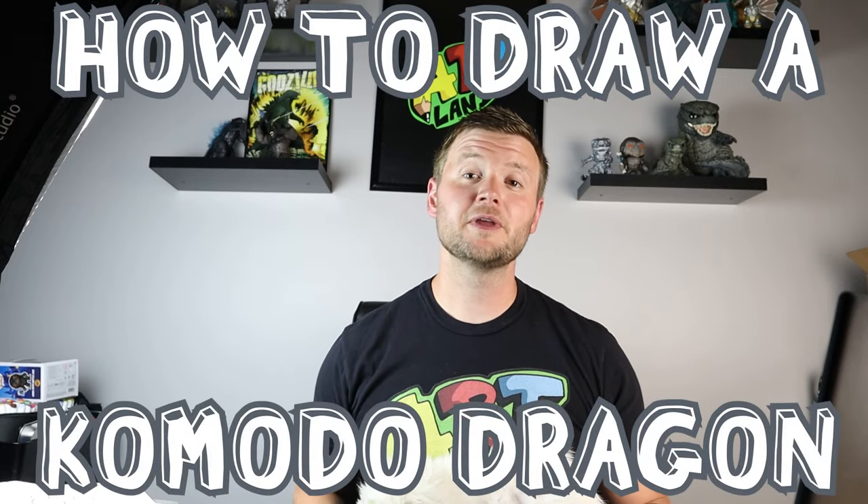Hey everyone, how's it going? After one of our recent polls, a lot of you said you want to learn how to draw more reptiles, so for today's video I want to show you how to draw a Komodo dragon. Hope you follow along and enjoy this video today.